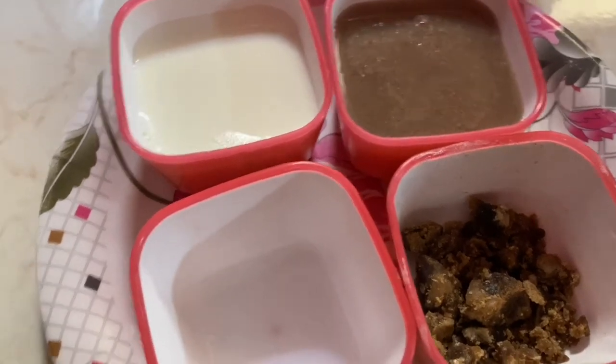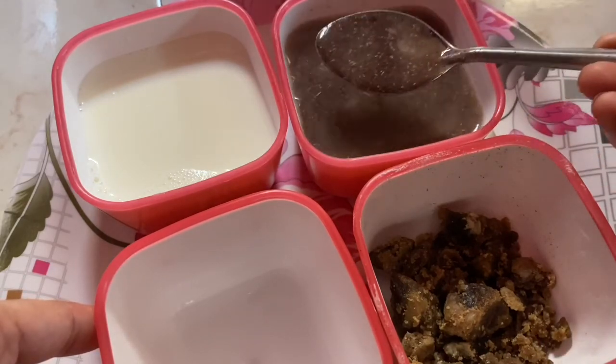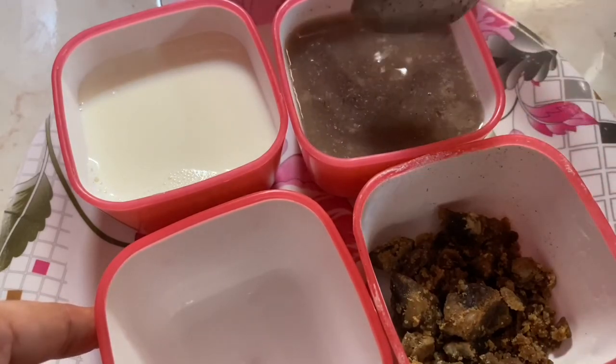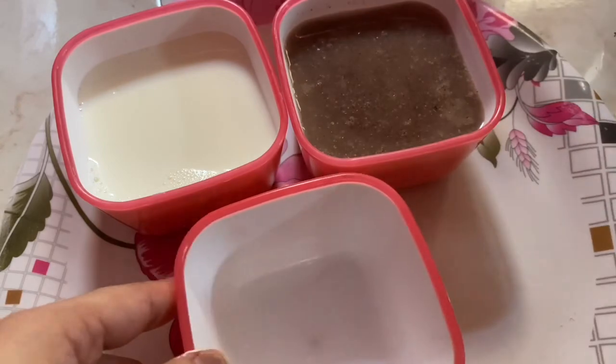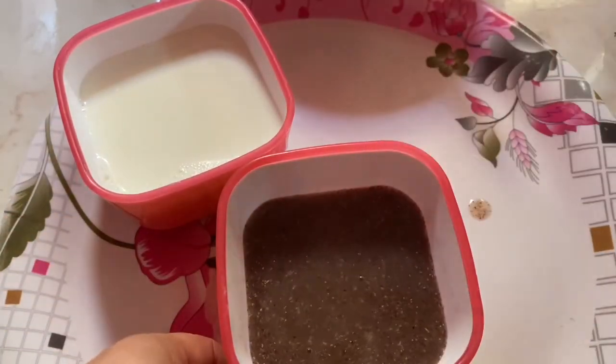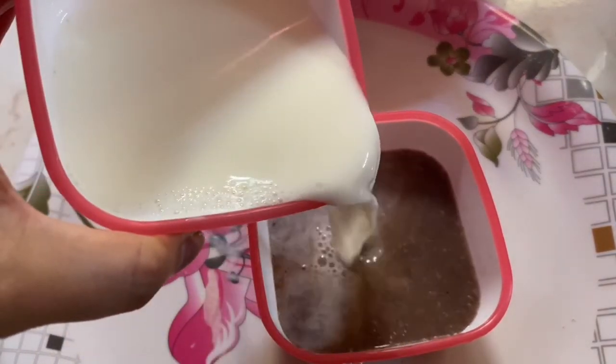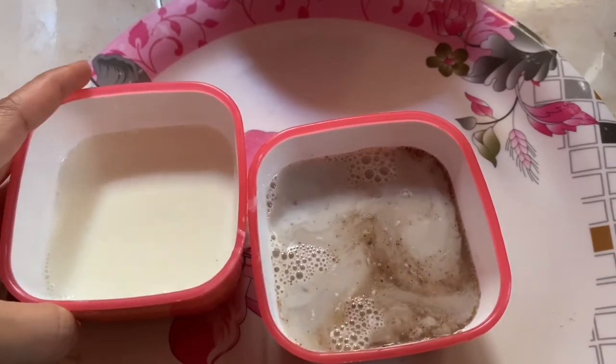Now I have added the ingredients. This gives a good flavor. Let's mix all the ingredients — 1 cup or glass — and boil it. Add milk to boil it, and add 1-2 spoons to taste. Mix it well.